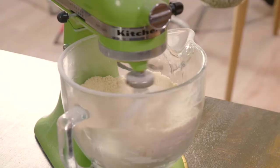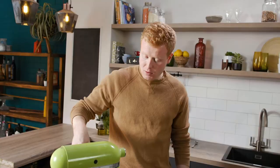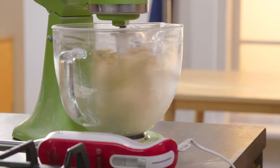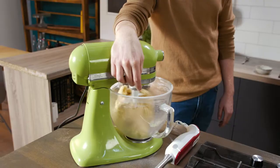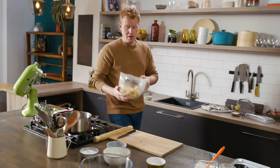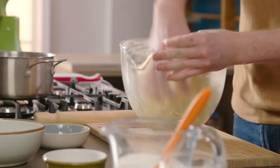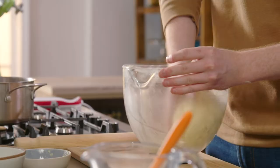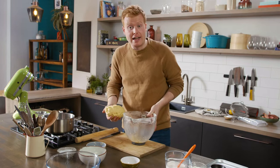At this point we're ready to add our eggs. I add them one at a time into the mix. Full speed — I'm just going to give it about 10 seconds at this point. We don't want to over-handle it because there's a lot of butter in there.